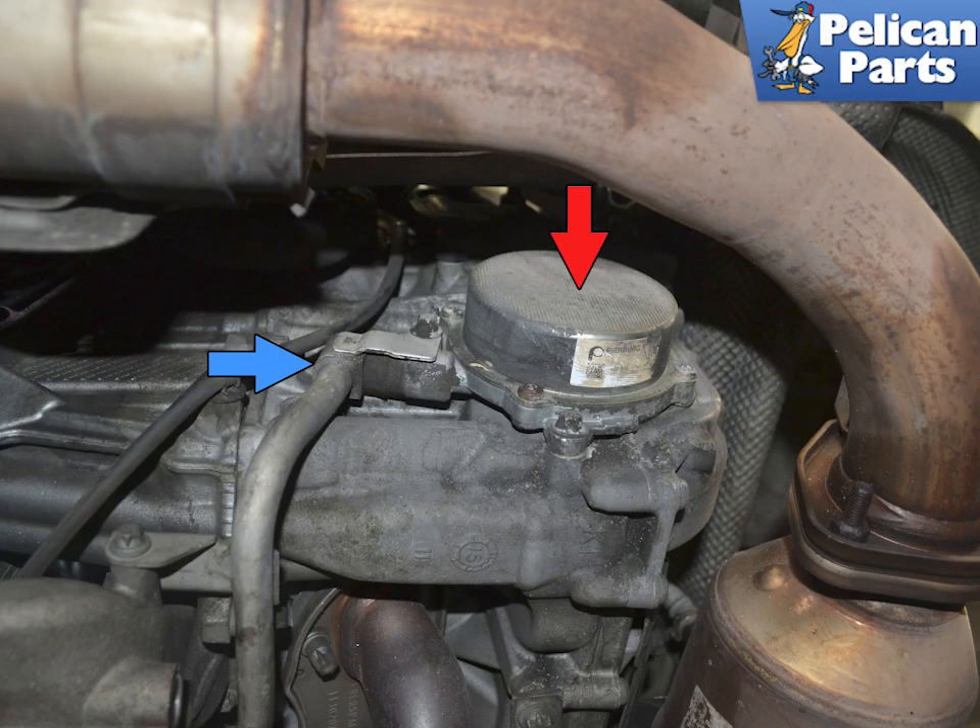The 991 Gen 1 has a separate vacuum pump for the brake booster. It is run off of the camshaft for the bank 4 to 6 side, or the right side of the engine, indicated by the red arrow. This attaches to the brake booster line, shown by the blue arrow.